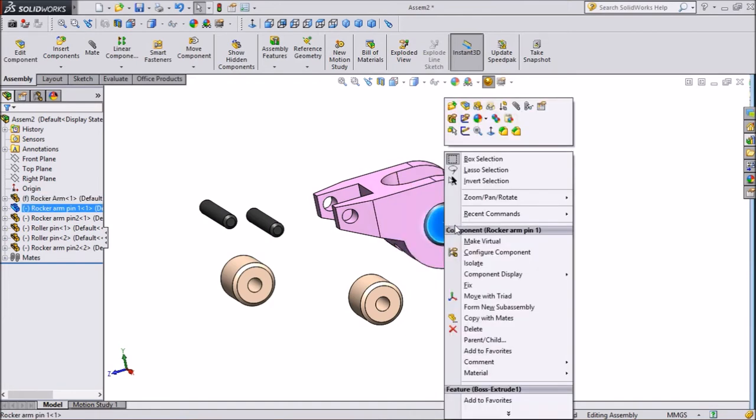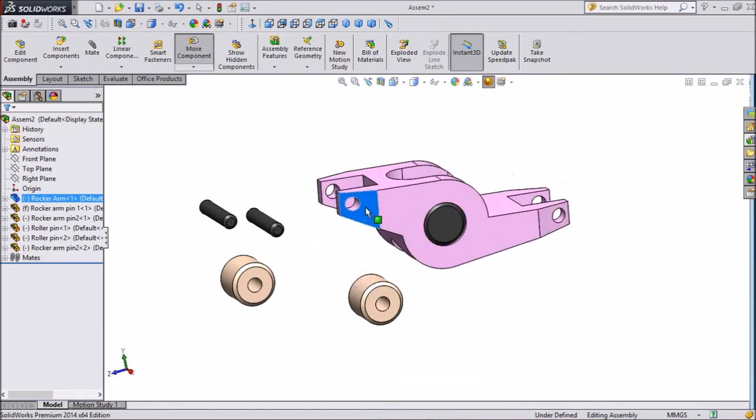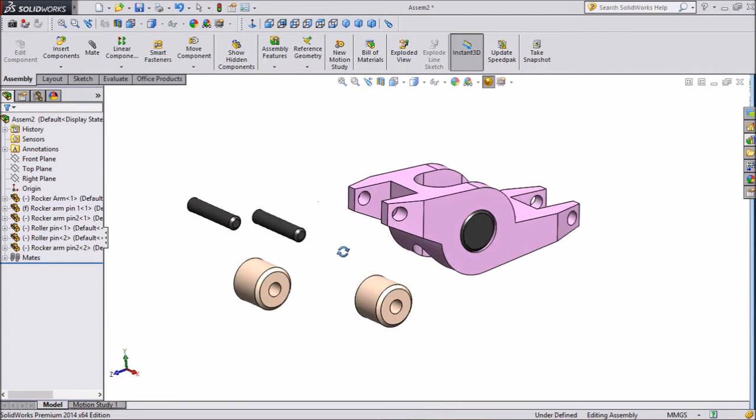It is not moving. So fix this pin and keep the body floating. The body will be floating. The same process we will do for all the parts.